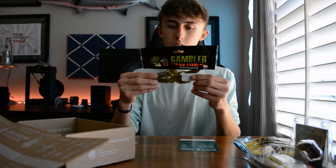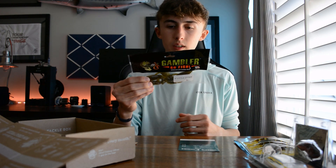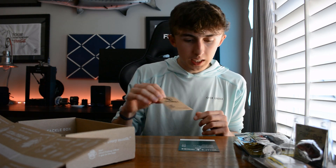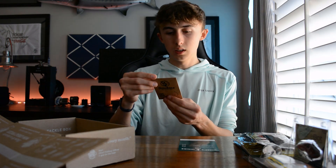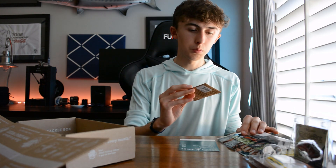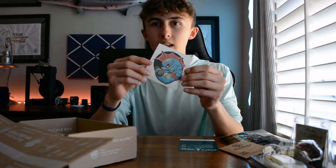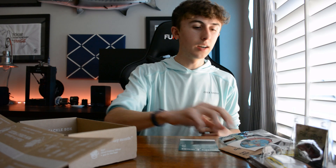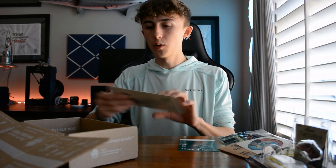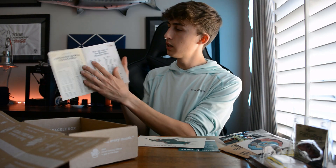Moving on, we've got the Gambler Little Otter — just your standard crawl otter, kind of a beaver tail bait. They also included some Stickies EWG hooks, three-aught, which will work pretty perfectly with the Little Otters. And there's a sick sticker — dude's pumping iron, getting swole, about to catch some hogs this season.